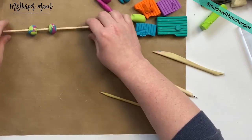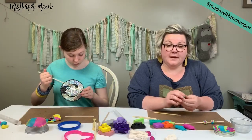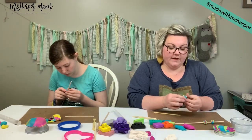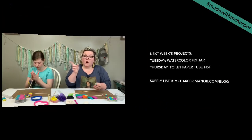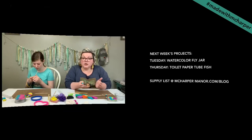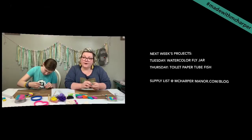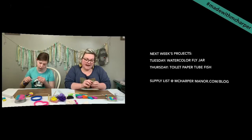A couple more questions about classes for next week. Next week we are live Tuesday and Thursday. Tuesday we are doing a watercolor firefly jar — we're going to watercolor a jar with some fireflies in it, super cute. Thursday we are going to use all those toilet paper tubes we have and make a cool little koi fish — a toilet paper tube fish. We're going to make him and paint him. So Tuesday and Thursday we've got some live tutorials for you.